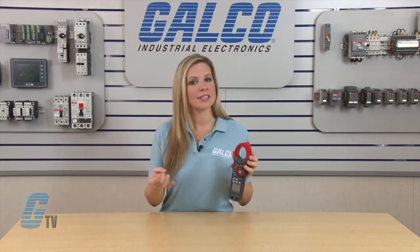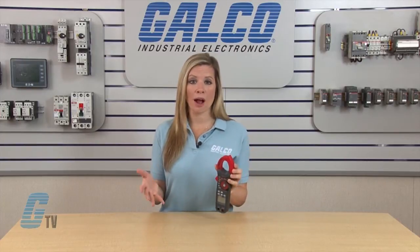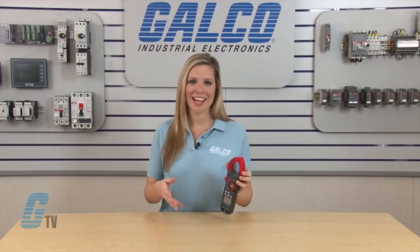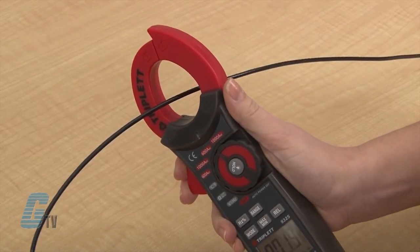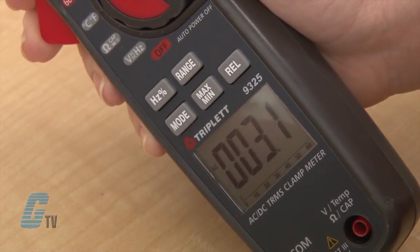It is also important to make sure that the test leads are disconnected before use. Once the range is set and I have made sure the proper safety precautions are taken, I can clamp the meter around the one conductor to be measured and the LCD will display the reading.